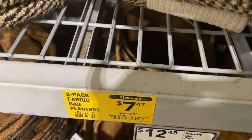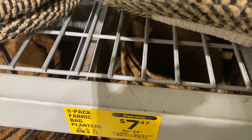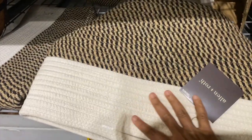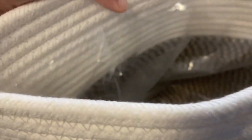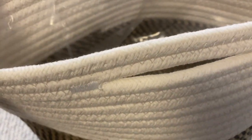These two-pack fabric bag planters are on sale in Lowe's — was $29, now only $7.47. These are two planters. This planter has a plastic lining inside, so you can use it as a planter or as a decorative pot for indoor plants. It also has a handle to move it from one place to another, and it comes in a few different sizes.